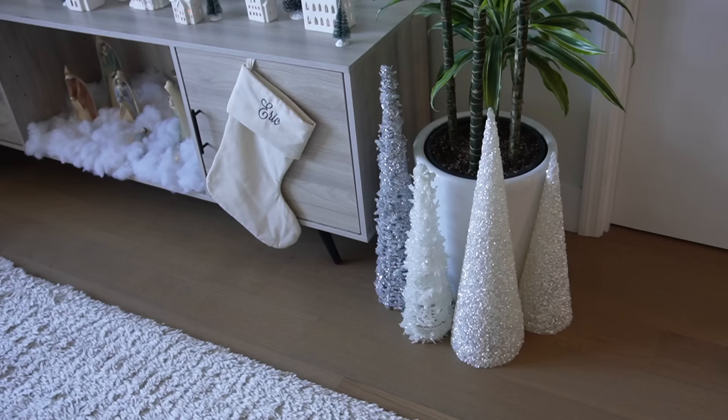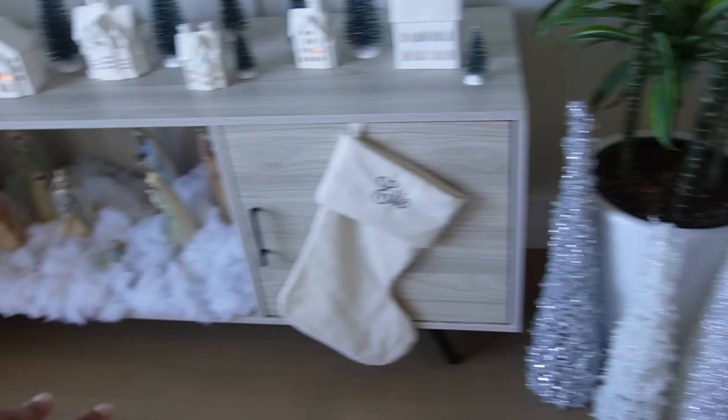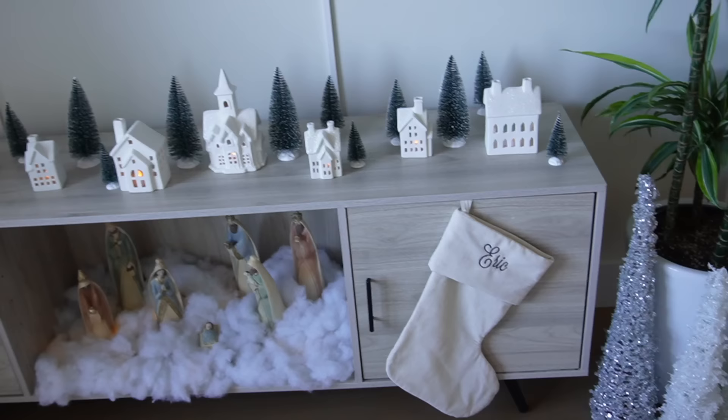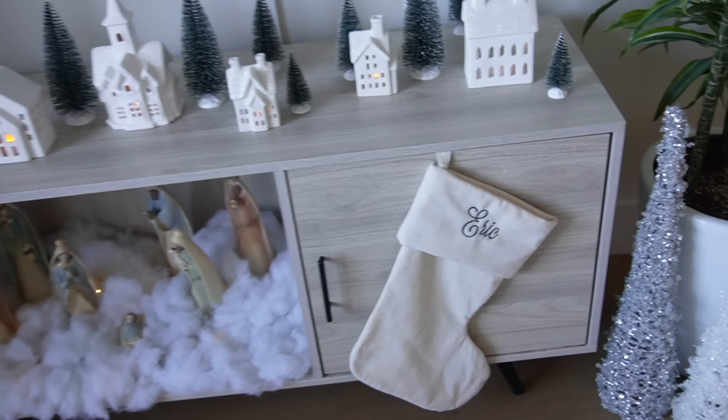For this corner I decided to add some Christmas tree cones — three from Bed Bath & Beyond and two from Marshalls that I got recently, so they should still be available. I want to get two more and maybe put them around the Christmas tree. On to my TV stand: the little village and nativity set. It's the same setup as last year — the Christmas village is from Bed Bath & Beyond, and the stockings are from Zulily, personalized. You can probably find the same ones on Etsy.